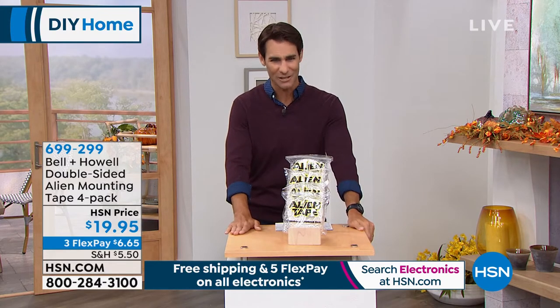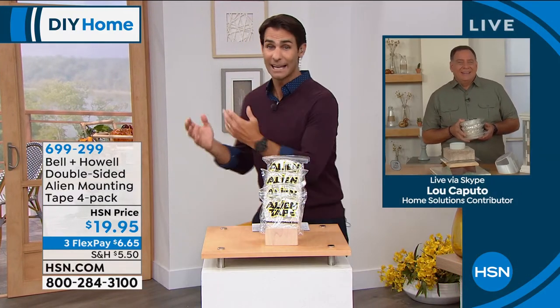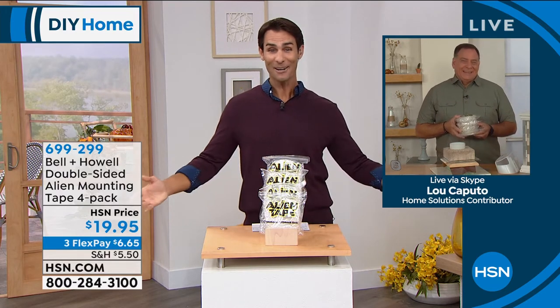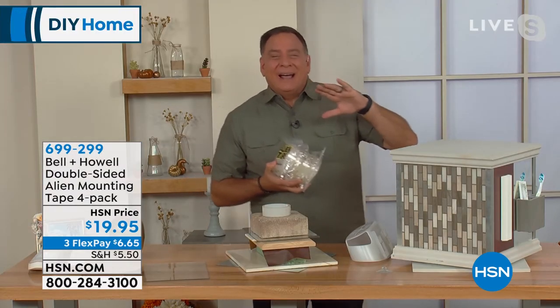To answer all of our questions, our friend Lou Caputo is here. I've seen it work, I've seen Guy use it, I've read the reviews — people love it. I don't know how it works, but it does. Lou says it's science — that's why I don't understand it.